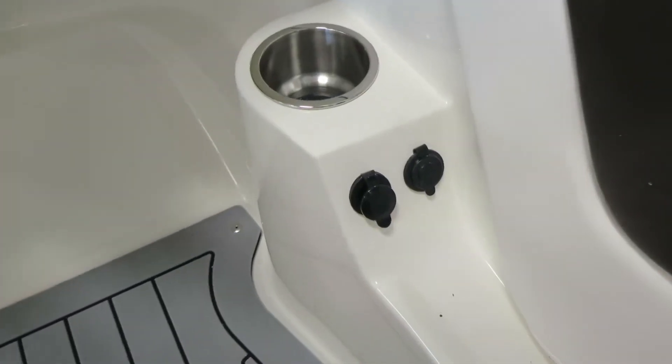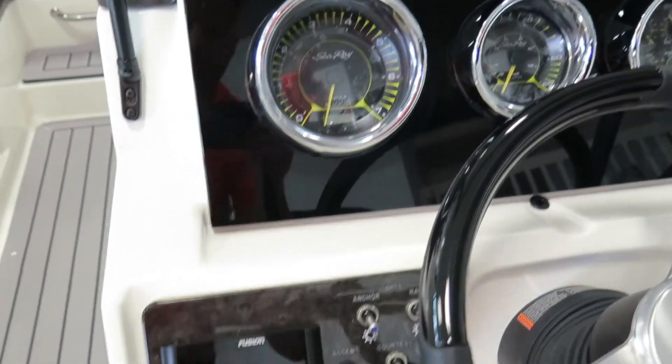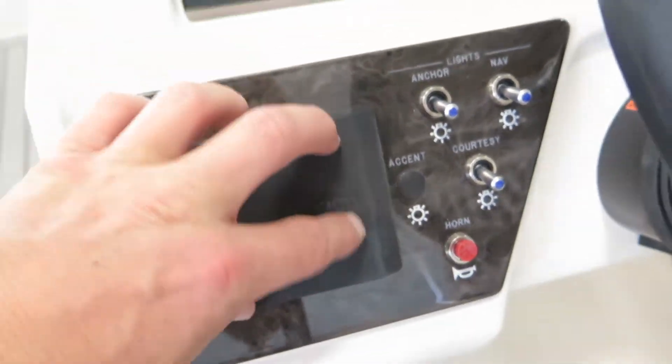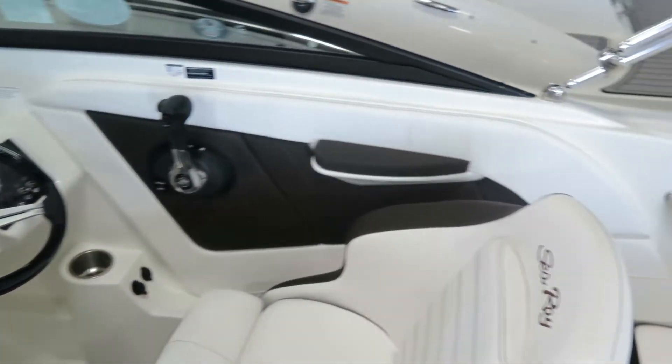There are nice charging ports here — 12-volt and USB. Here at the helm, you have all your controls of your Fusion head unit, and this boat is equipped with blue lights in the cupholders as well as blue accent lighting around the boat as well.